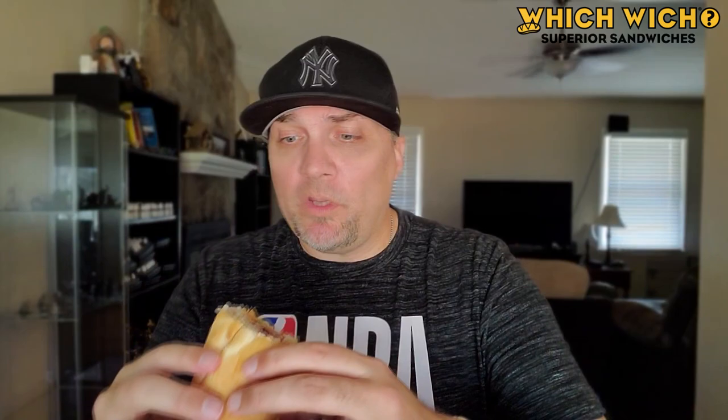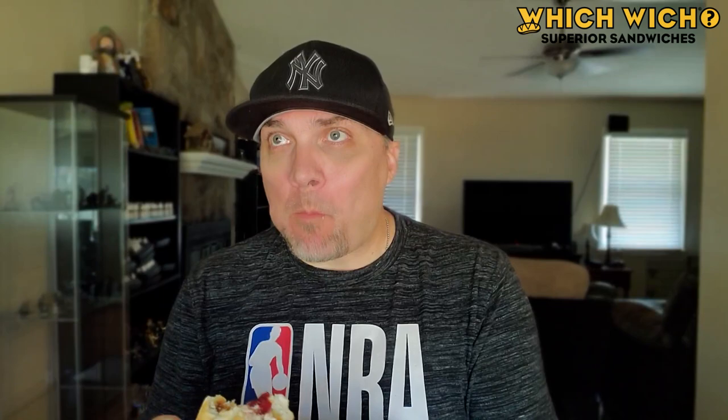This is the Thank You Turkey from Which Wich — just over $5, regular size. Those are the two sides right there, sliced in half. Here we go. [Takes first and second bites.]